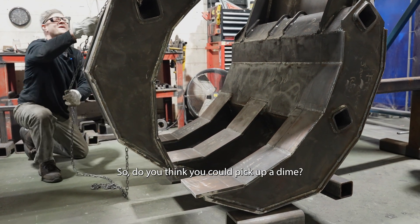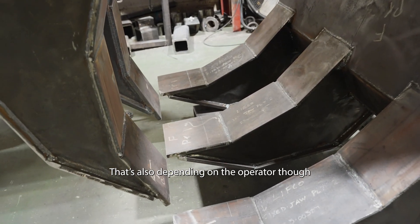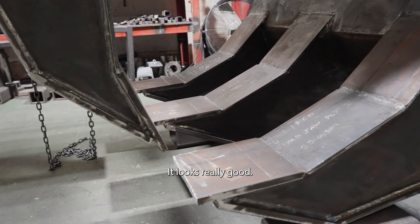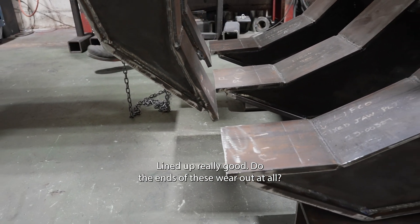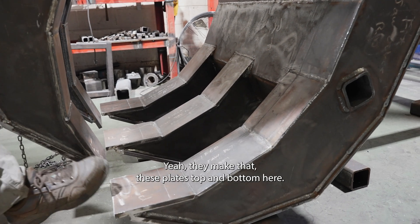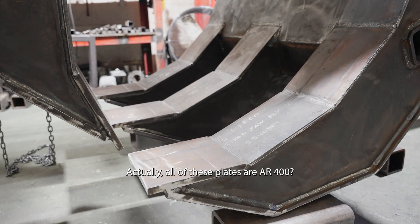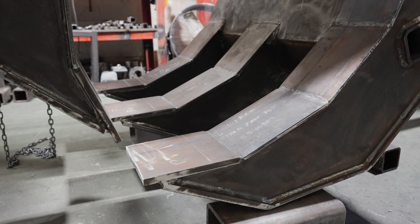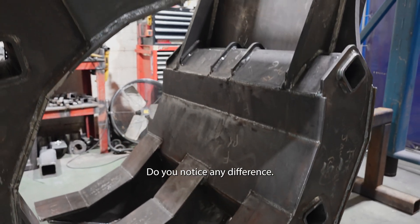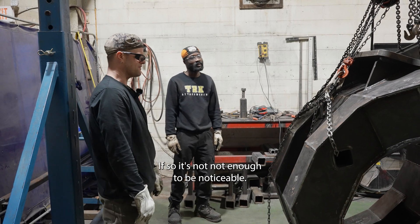So do you think you can pick up a dime? That looks really good, lined up really good. Does the ends of these wear out at all? The tips? Oh, I'm sure over time they would. They make these plates, top and bottom here — all these plates are AR400. And welding the AR versus mild steel, do you notice any difference? It's not enough to be noticeable.